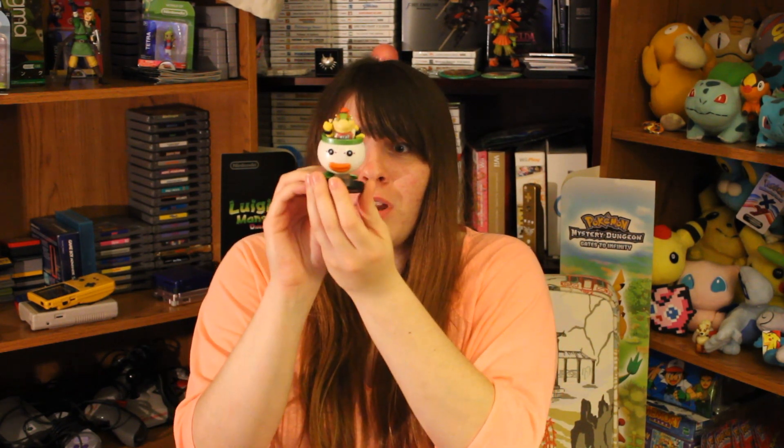It looks so cool! I can't get over how cute and adorable — should I try describing Bowser Jr. as cute and adorable? I think I will. They just look so great. I'm really excited to use these in Super Mario Maker, to see all the little 8-bit versions of them. I'm really looking forward to that.